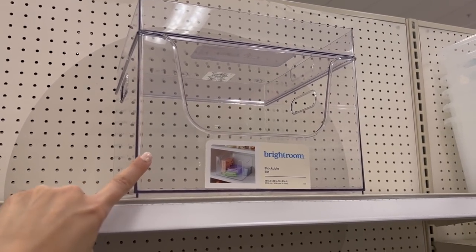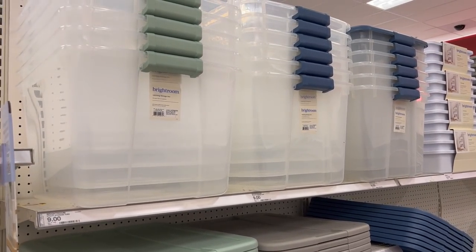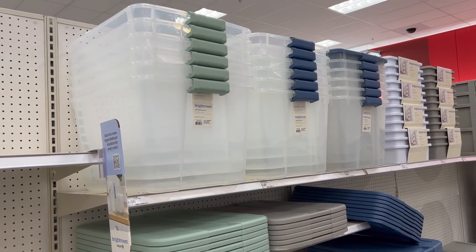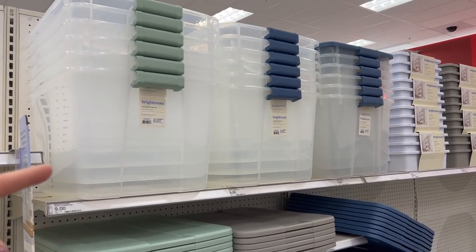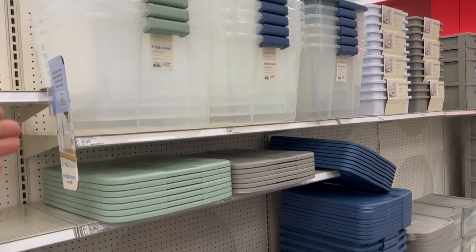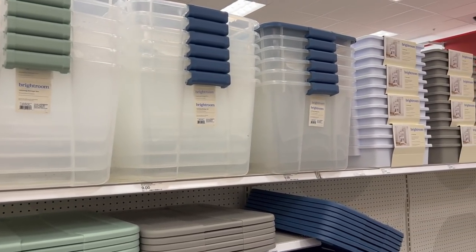Brightroom also has large storage containers — I wish they had this brand a couple months ago when I started organizing my attic, because I would have spent $9 on these large clear latching storage bins. Instead I got the Hefty brand ones at about $13 or $14 each, so these are a really good deal. They might be a little more shallow, but a great price. They have opaque ones as well, but I personally like the clear storage bins because I like seeing what's in them so I don't forget about what I'm storing.